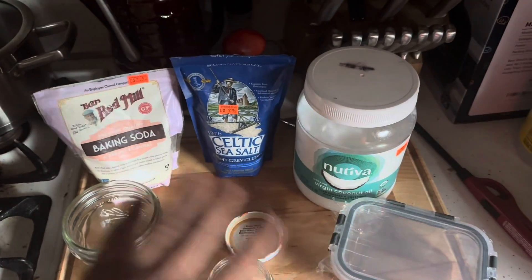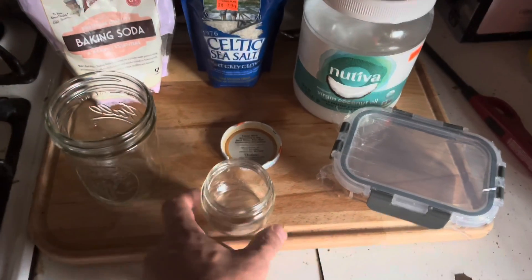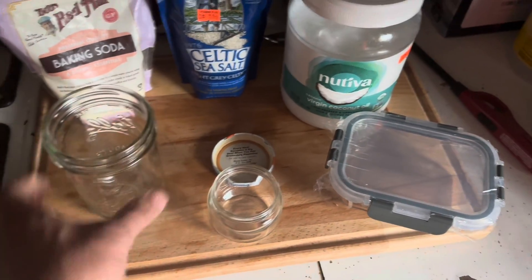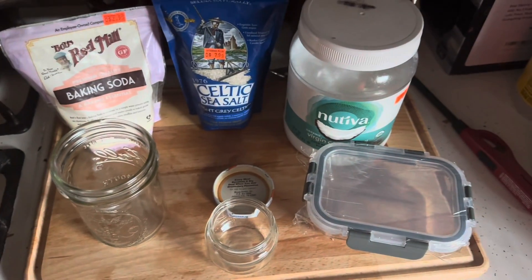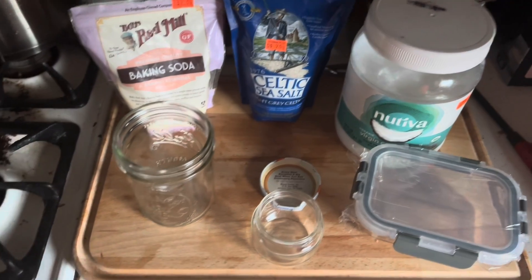I'm not endorsing any of these specific products, but they're just examples of things that you can use to build your own toothpaste. I'm going to mix my toothpaste in a jar like this, but you're certainly welcome to use any kind of glass container — even an old saved jar from like spaghetti sauce or something like that would be good.